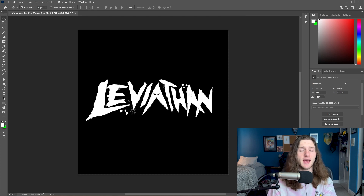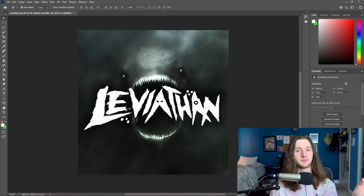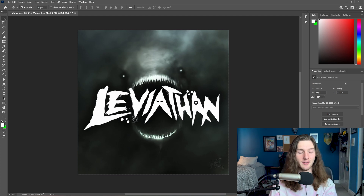We obviously can't just have a black and white cover art with no image, so let's get into the rest of it. The first thing I threw down is our background image, and the place I suggest looking for background images is kind of weird but — Pinterest. I don't know why, but Pinterest always has the best art for cover arts and for type beat thumbnails as well. I literally just looked up 'deep sea horror creature art' and this popped up.